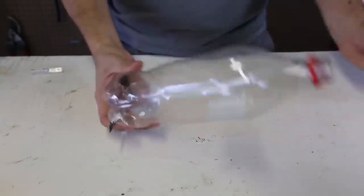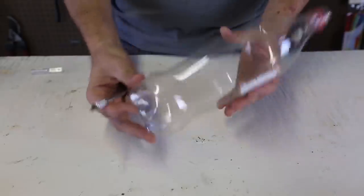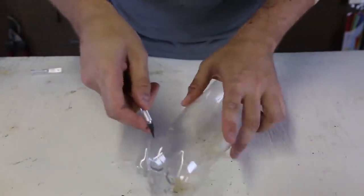Let's say you're camping out, and you forgot a spoon, and you have soup or something. Here's the easier way to make a spoon out of a plastic bottle. All you have to do is just follow this line, and cut it out like this.